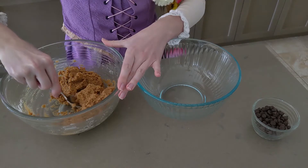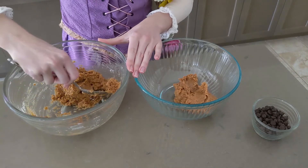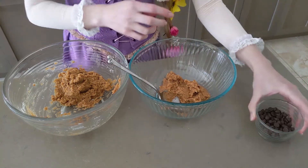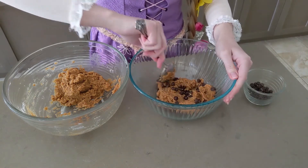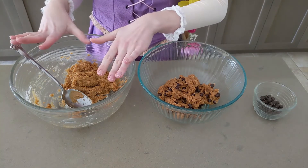So now, into our separate bowl, we're going to separate about half of this batter — just spoon it on in there. That's a little less than half, but that's okay because they're going to get bigger with the chocolate chips. Put in as many as you want — I put in originally one-third cup, so this is just a little less.